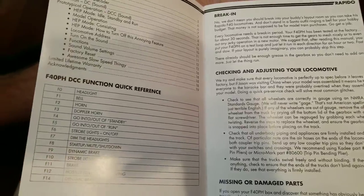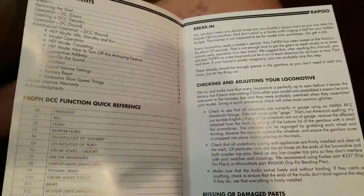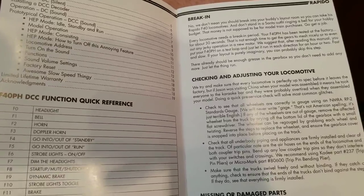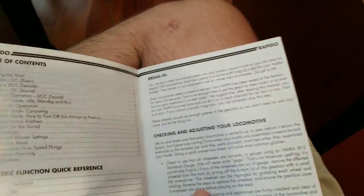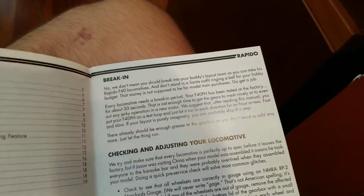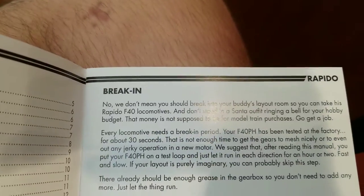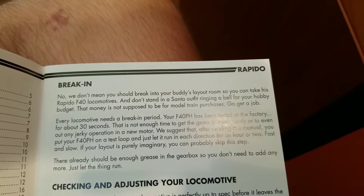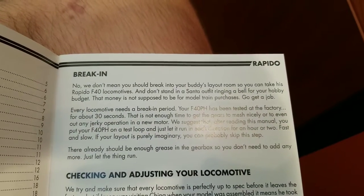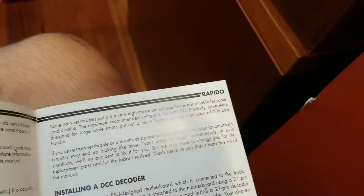The way the head-end power was controlled by this locomotive was through the actual generator. All I know is that the locomotive was nicknamed 'the Screamer' because of this, and you will definitely see why. One thing about Rapido that is really awesome: they like to throw in little jokes which make the hobby more fun. Like the break-in period: 'We do not mean you should break into your buddy's layout room so you can take his Rapido F40. And don't stand in a Santa outfit ringing a bell for your hobby budget — that money is not supposed to be for model train purchases. Go get a job.' They're just having a little fun in the hobby.